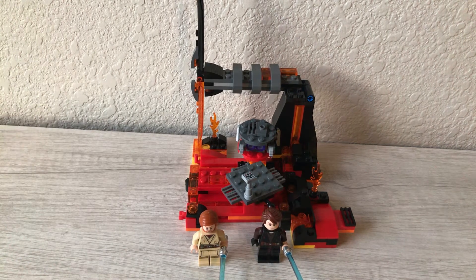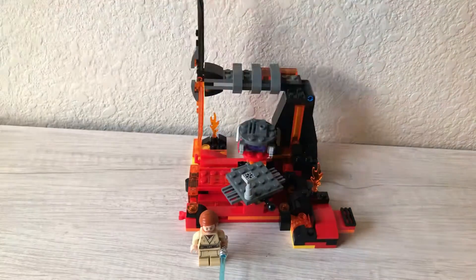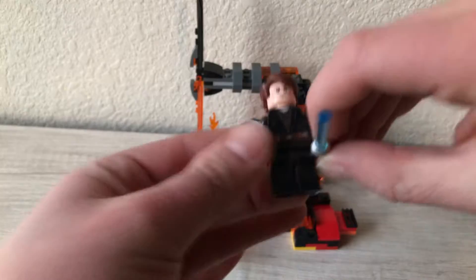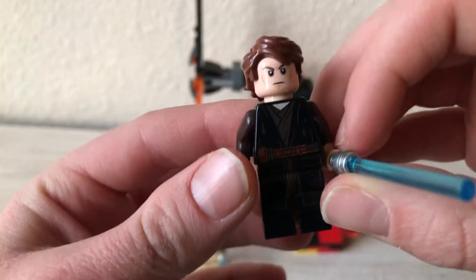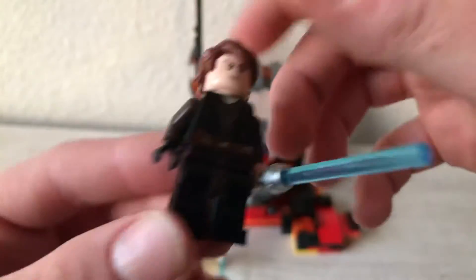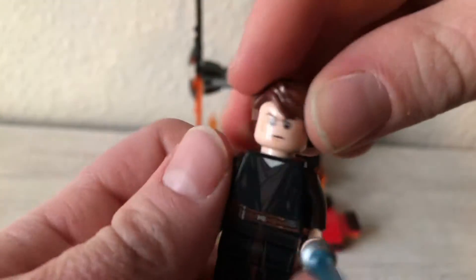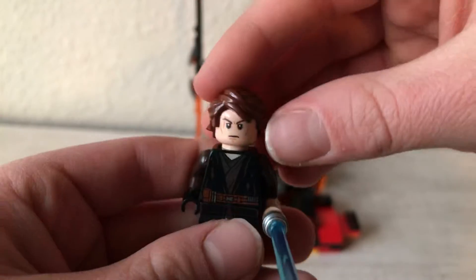We'll start off by looking at the minifigs. First, you've got Anakin Skywalker. He has his blue lightsaber, and I do like these torso printings these minifigs have — he has the Mustafar printing. He does have leg printing, it's kind of hard to see there. And then on the back, just back printing, and he does have two faces, so if you flip it around, he has an angry face or a serious face.